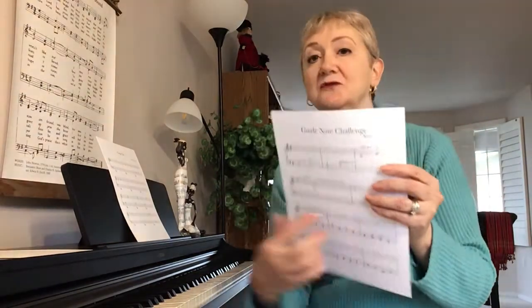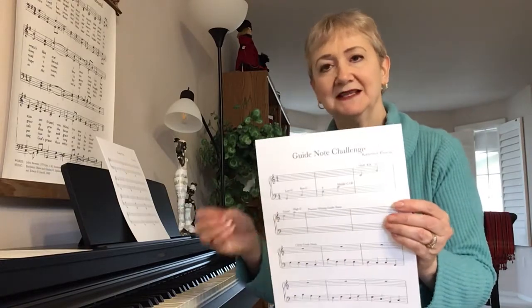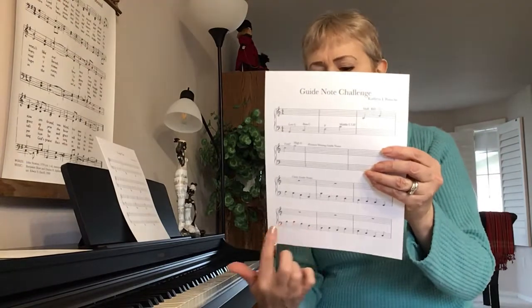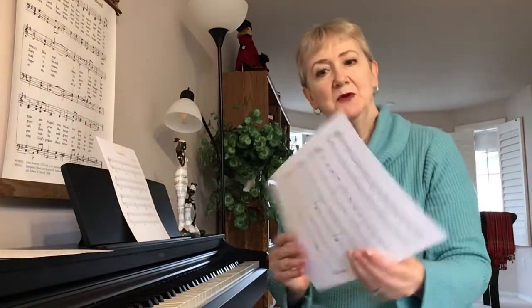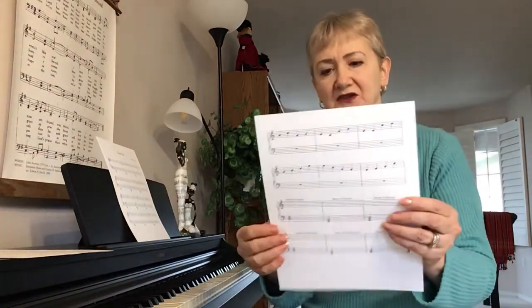I would like you to write them out yourself — that is excellent practice because you have to get the right space and the right line. And then down here, just circle them. Get used to finding them and circle them. On the next page of this, which is available with this video, there are more guide notes I want you to circle.